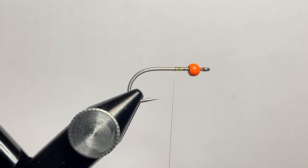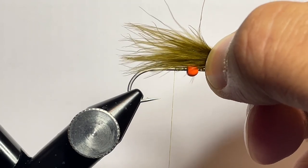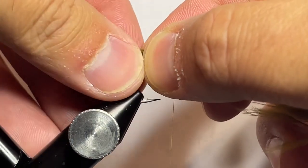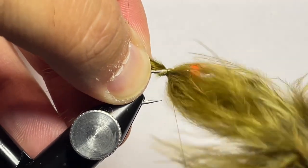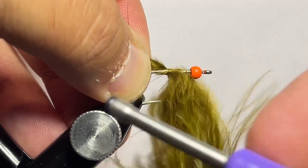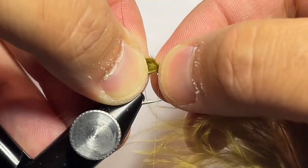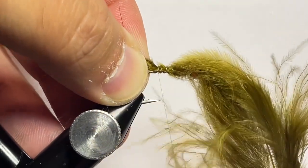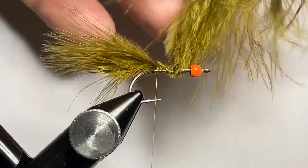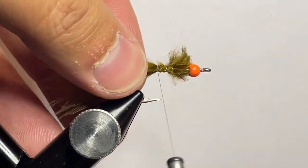Go ahead and get started by tying your thread in, cut off your tag end, and grab some marabou — we're going to use Sculpin Olive and measure that out to be one hook length in length. From there go ahead and get a couple of locking wraps to tie the marabou in place. Once I get it locked into place, I go back in, cut out the remainder of the marabou, and tie that in nice and clean.